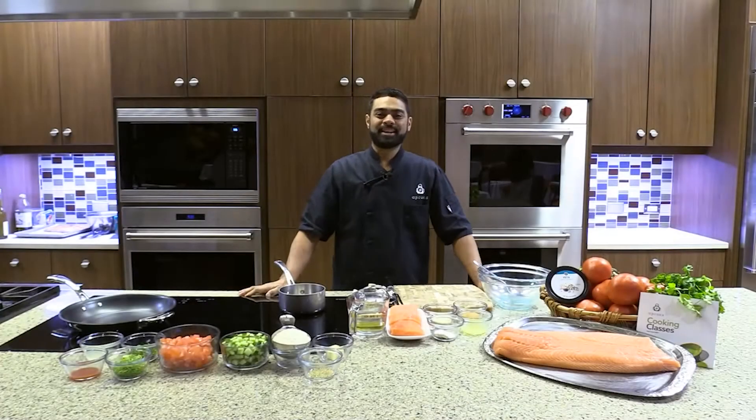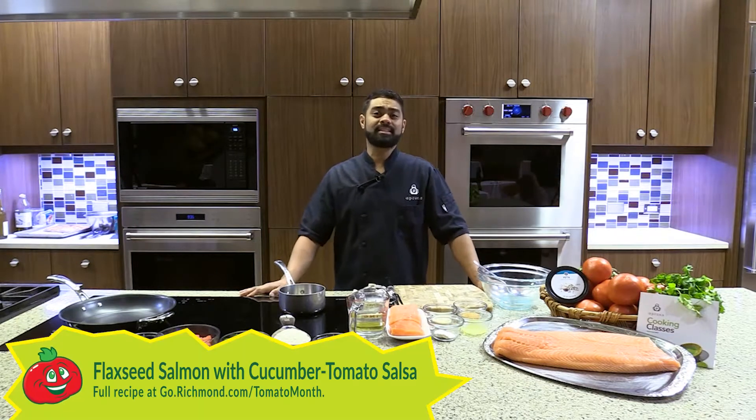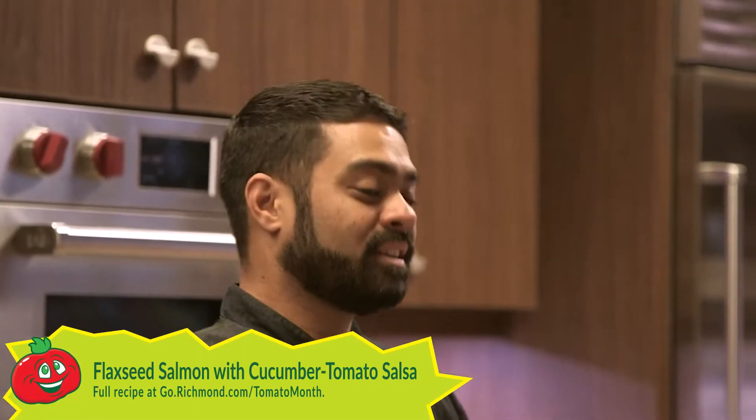Welcome to another episode of Tomato Thursday. I'm Chef Willie here at Publix Abrams Cooking School, and I will be cooking a flaxseed salmon with a cucumber and Hanover tomato salsa, paired with a roasted tomato and garlic.